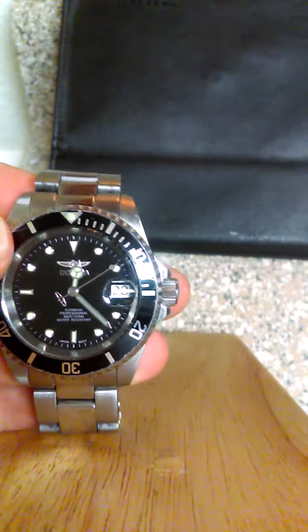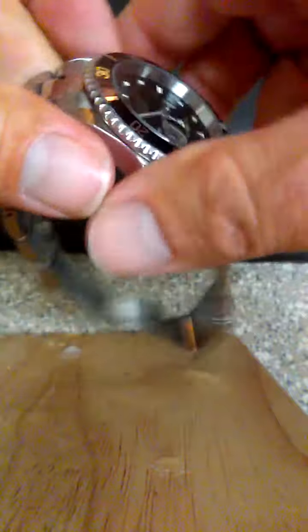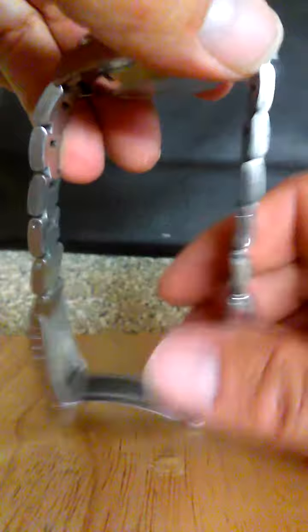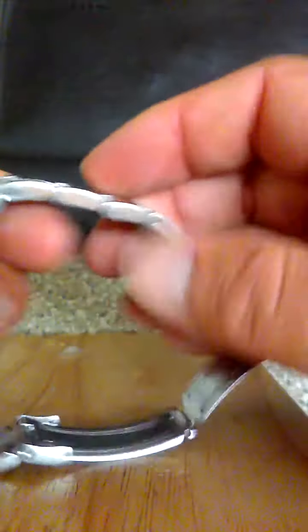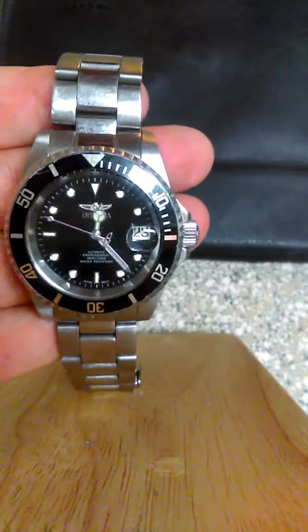One of the first things I did was take some links out of the band when I first got it. There are several videos on YouTube showing this exact watch being adjusted. You just have to punch these pins out in the right direction — that's one of the more challenging things. It took me less than 15 minutes or so. You've got to look closely and make sure you're tapping the pins out in the right direction.